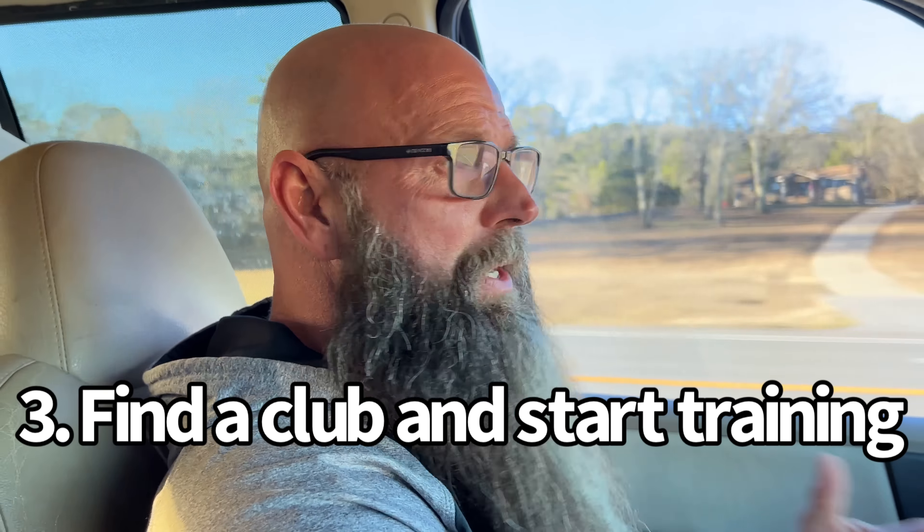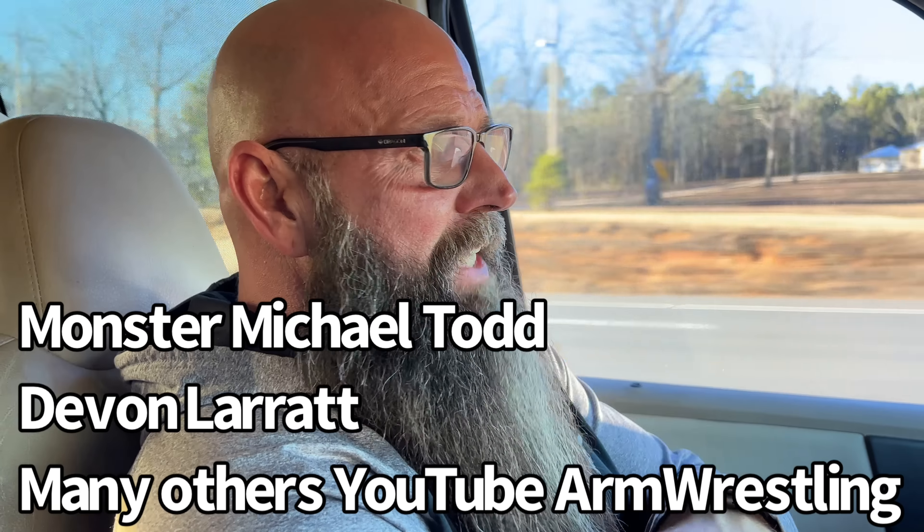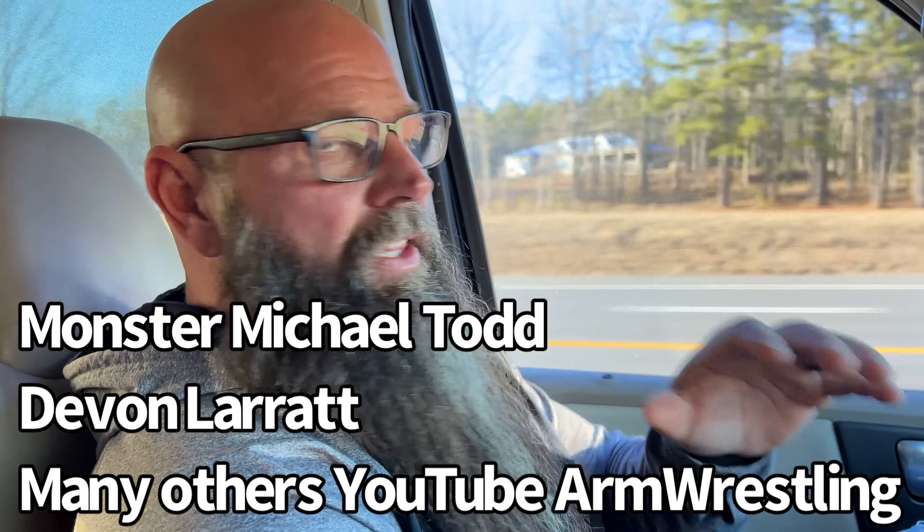Injuries happen. The best way to avoid injuries is to start training for arm wrestling. If you want to arm wrestle with your buddies, there's so much information out there right now. You can look at my channel, go to Devin Lair's channel — there are so many arm wrestlers out there who are happy to share proper technique and proper training.